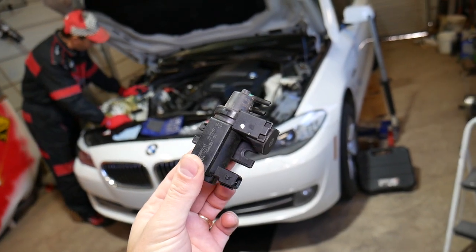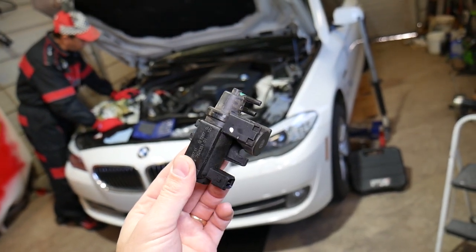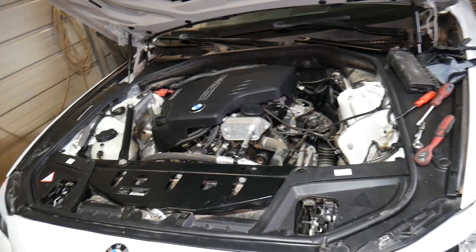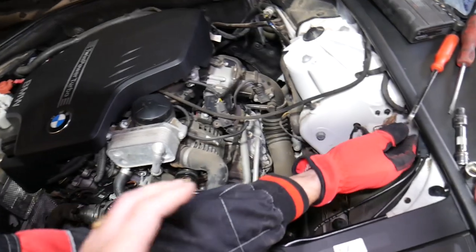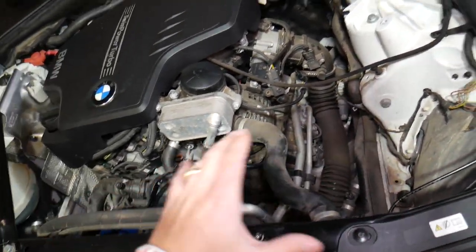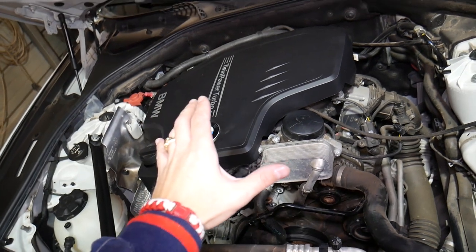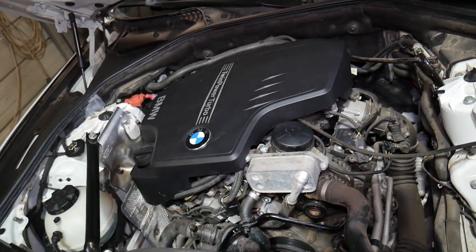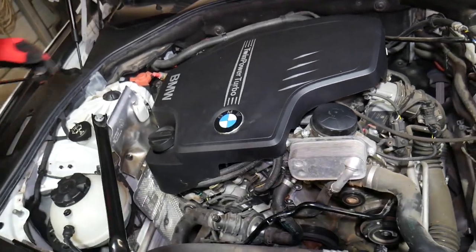We'll explain everything from start to finish — stay with us. As you can see, the only thing missing right now is the engine air filter box assembly, because we'll be putting in a new timing chain. This is a very weak spot on that engine, and we'll have a full video from start to finish on how to remove and replace the timing chain.